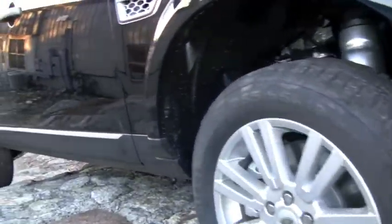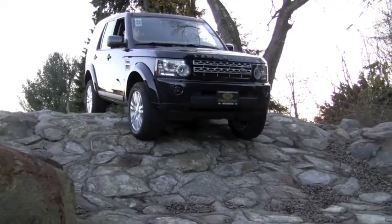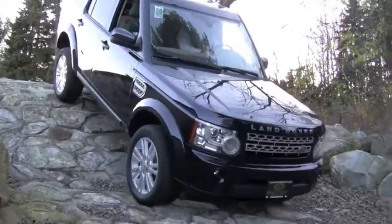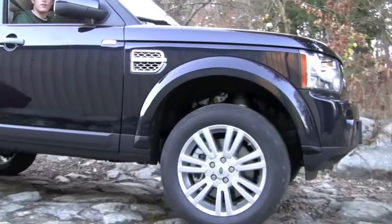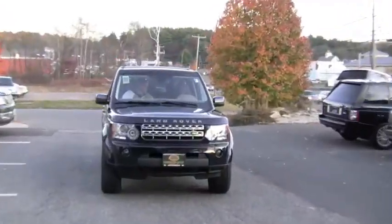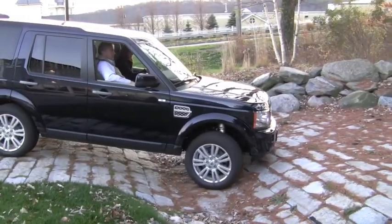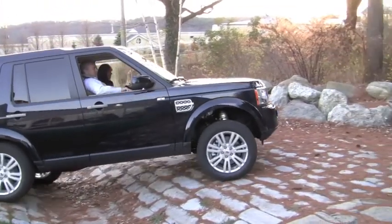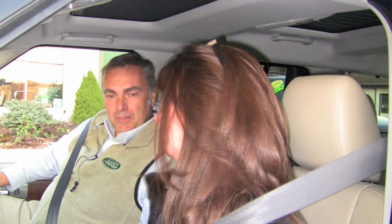Once again, you want to make sure your wheels are straight. I've got my foot off the brake — I'm just steering, that's all I'm doing — and the car gently lets us down that incline. We've got low gearing, and we've set up the terrain response system for rock crawl, so now we can go at it. We're just going to go straight.